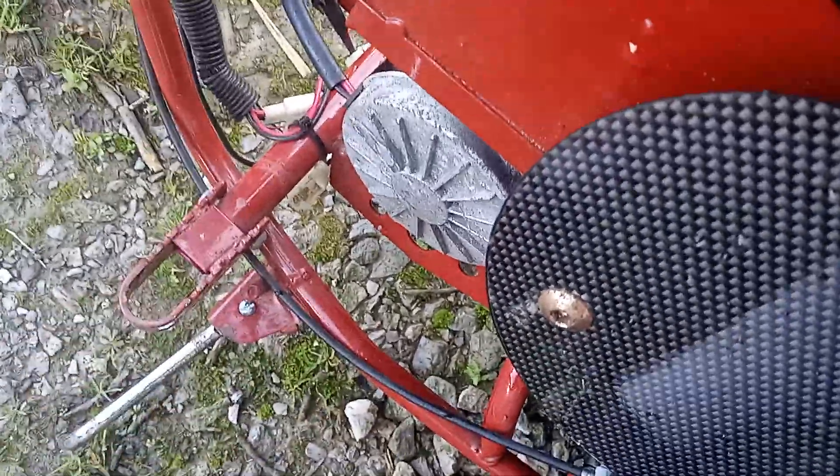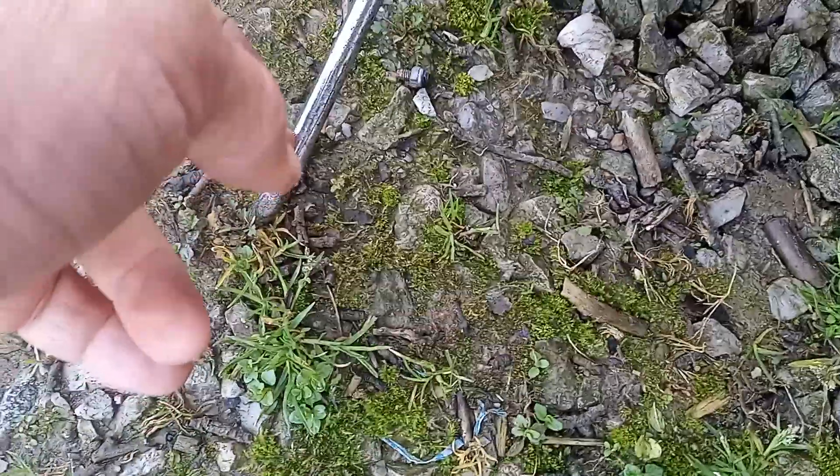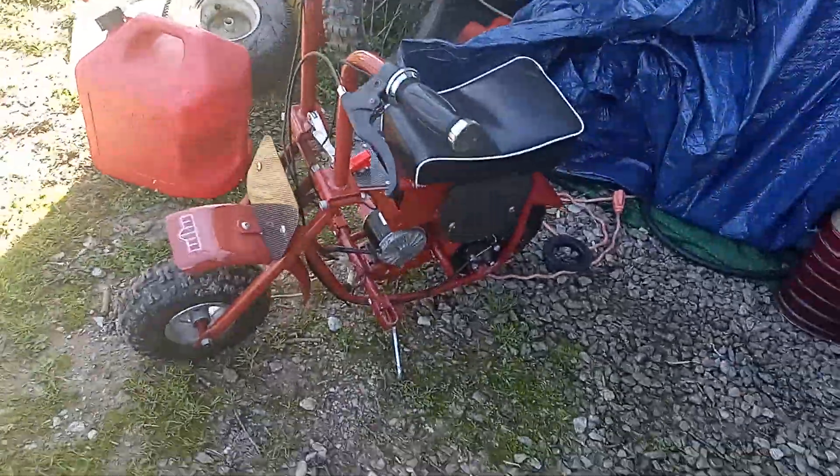I put the kickstand on wrong — I put it on backwards. I kind of like it better though, look at that. The stand is supposed to go with the bend in the downward position, and I put it in the up position. It's supposed to go the other way, but it's just better when the kickstand is the other way — it lays too far over in the other position, which I didn't mean to do.